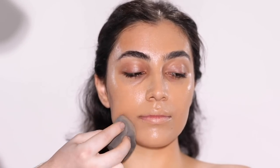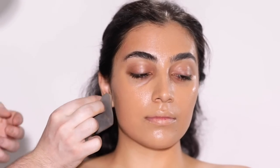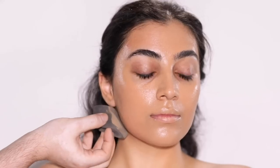I'm choosing not to bring this foundation around the eyes only because we'll be going in with a color corrector and concealer around that area anyway. So there's really no sense in double-layering up on product, which will help in the long run with preventing any creasing.